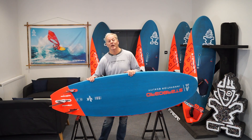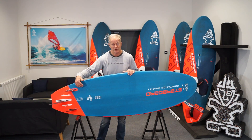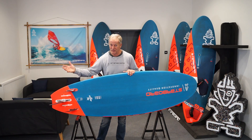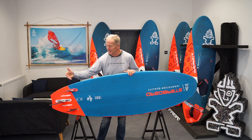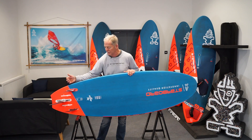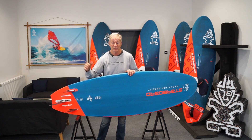Looking at the fin setup, the Ultra Code in the UK comes as a five-box option which means you can mess around to your heart's content, but the best option — the one that Starboard would recommend and offer fins for — is the thruster setup. I think thrusters offer the best compromise between the looseness of a twin fin and the stability and directional ability of a single fin, so it works really well.